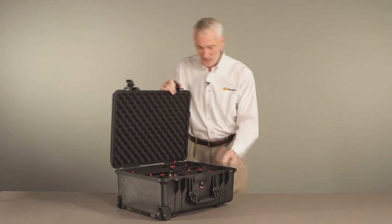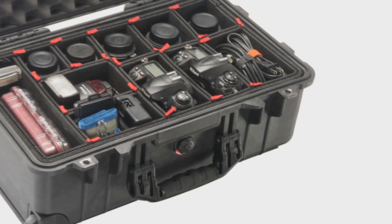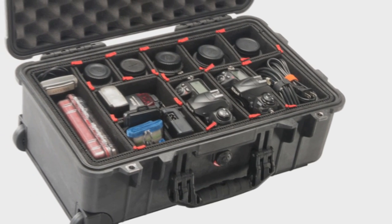You've always trusted Pelican cases to protect your sensitive equipment. Well now, with our exclusive TrekPak system, you can kit out your case with the precision your gear deserves.